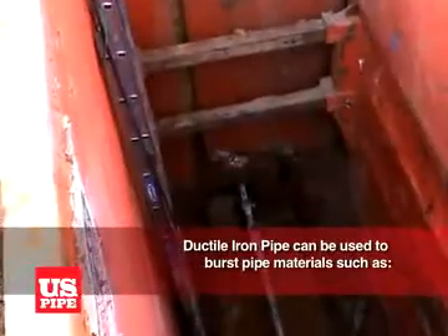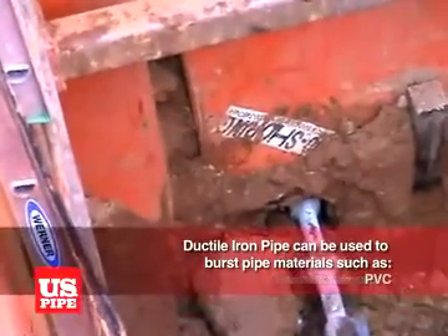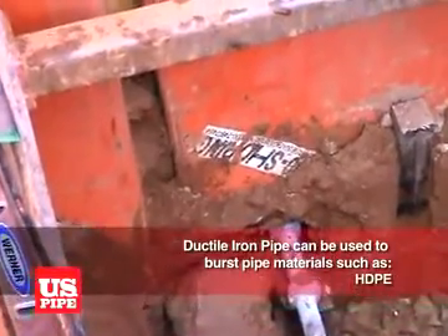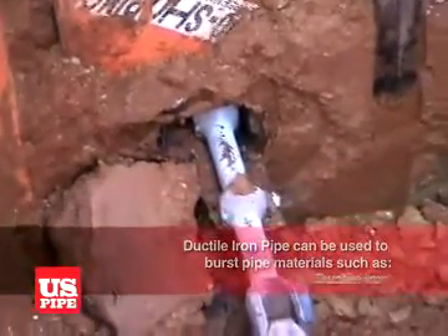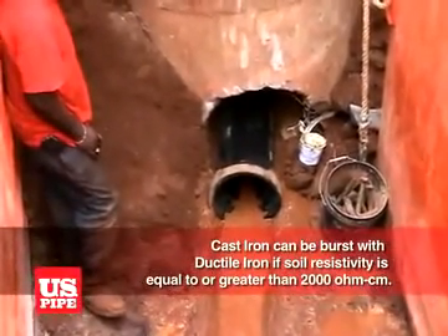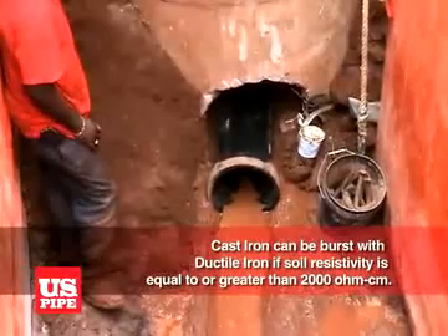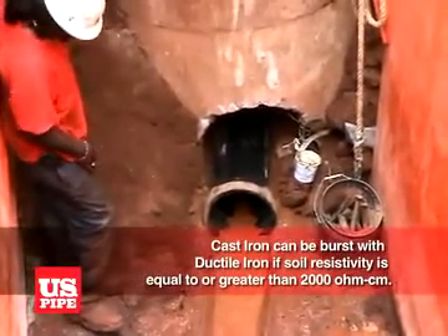Ductile iron pipe can be used to burst pipe materials such as clay, asbestos cement, PVC, HDPE, steel, concrete, and even ductile iron. Cast iron can also be burst with ductile iron pipe, provided the soil resistivity around the cast iron pipe is equal to or greater than 2,000 ohm centimeters.